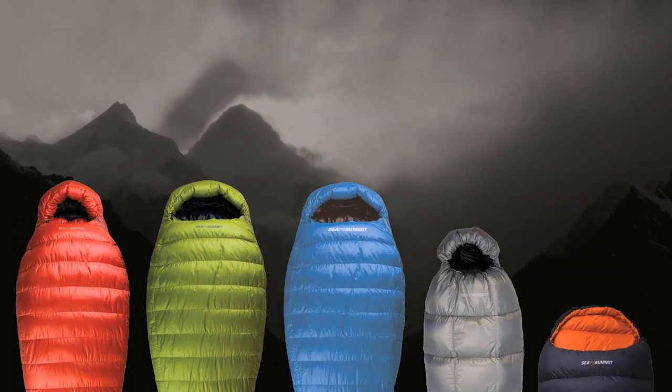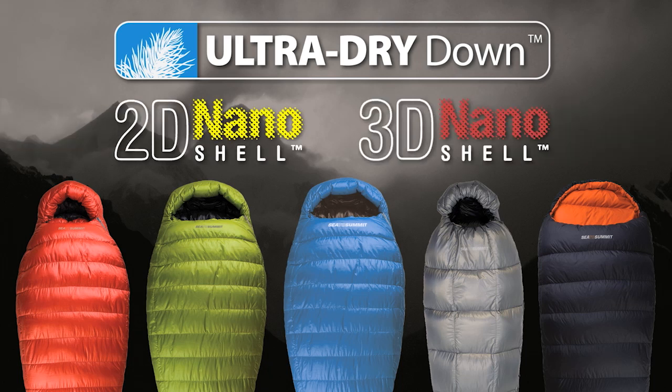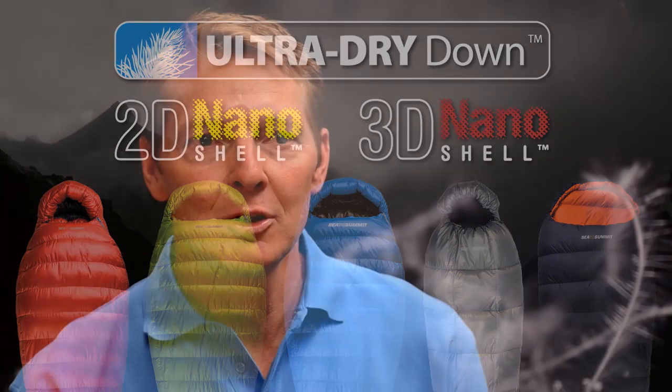Another nice benefit is that it also inhibits bacterial and microbial growth, making our sleeping bags more hygienic and improving their lifespan. Cedar Summit sleeping bags using UltraDryDown in combination with our 2D and 3D nano-shell systems give you the best chance of staying warm and dry in all conditions.